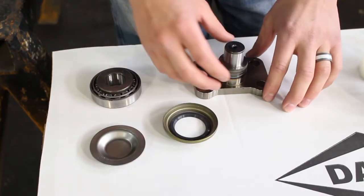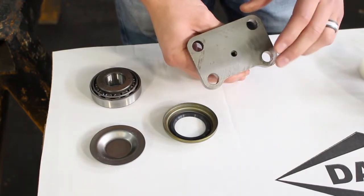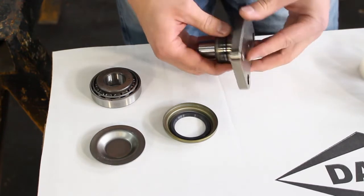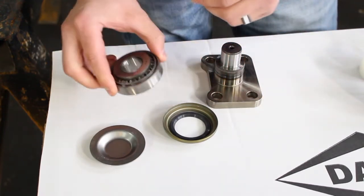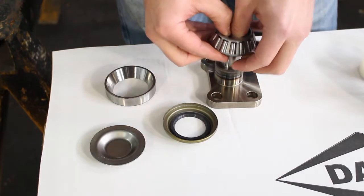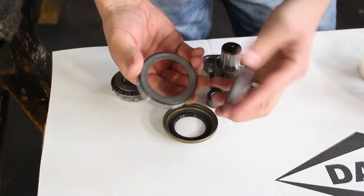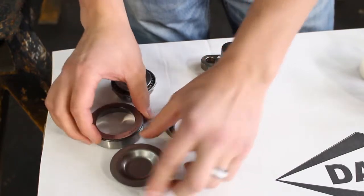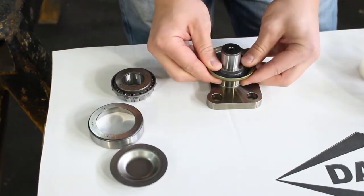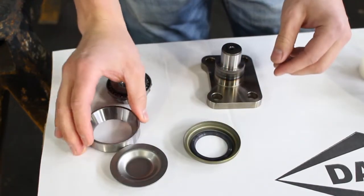Let's start with the first thing that you'd remove. This is the lower kingpin cap. On the bottom of your knuckle there will be four bolts that you'll take off, and once you've removed those, you can remove the lower kingpin. This lower kingpin holds your lower bearing, which fits on the stem in the housing. The race and cup are driven into the bottom of your axle housing in the inner C. And then this is your seal — it seals off against the lower kingpin and keeps contaminants from getting into the lower bearing. Those are the parts included in our kit for the lower kingpin.